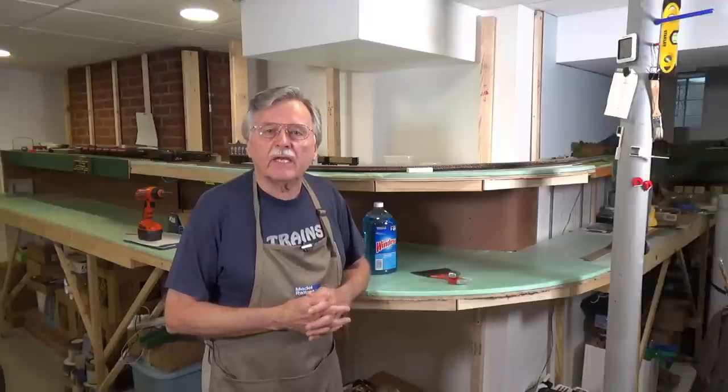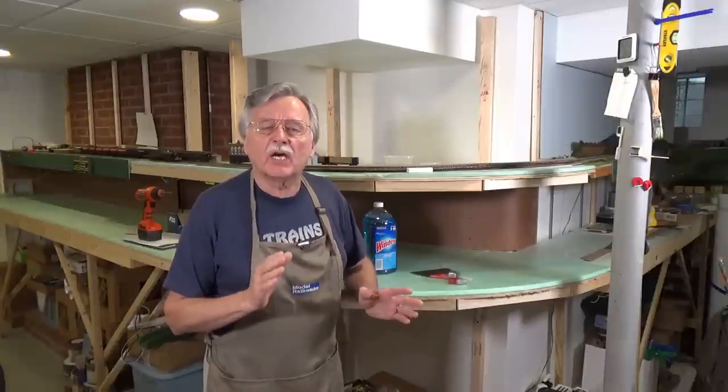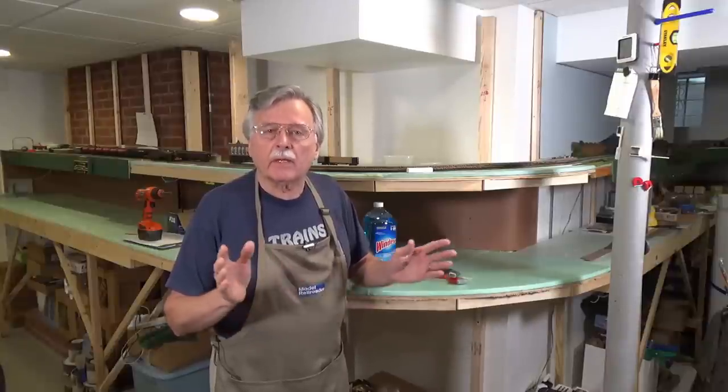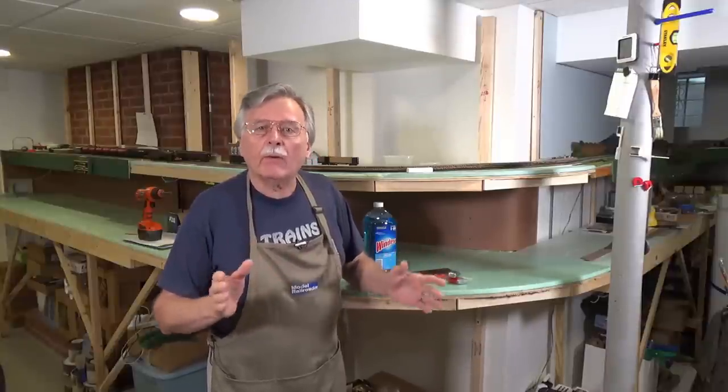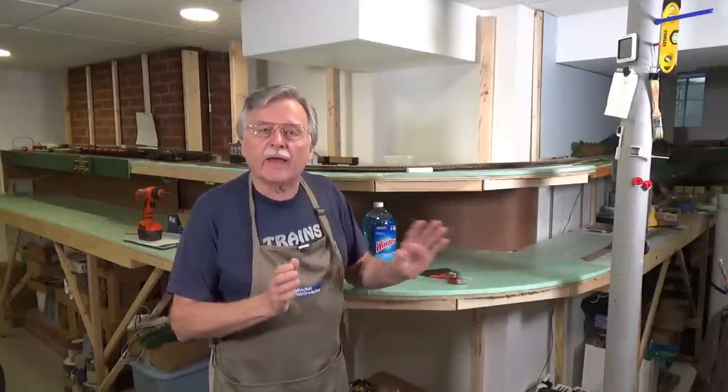Go back and take a look at that video on doing curved backdrops, because I talked about it then, and there was a lot of follow-up discussion and questions in the comments. Take a look through those comments if you have any questions about the ammonia and how it works — there's a lot in there, so no need to cover all that again.